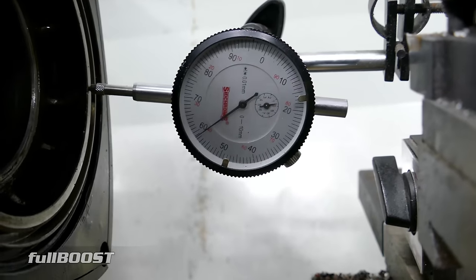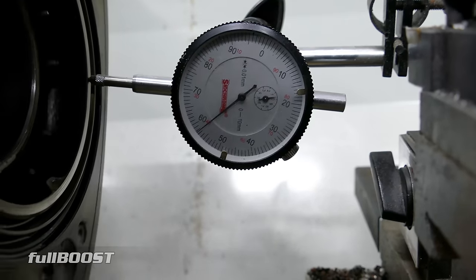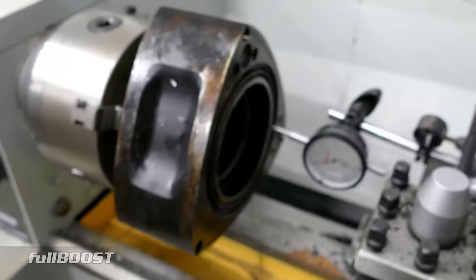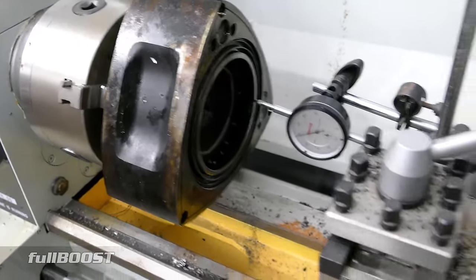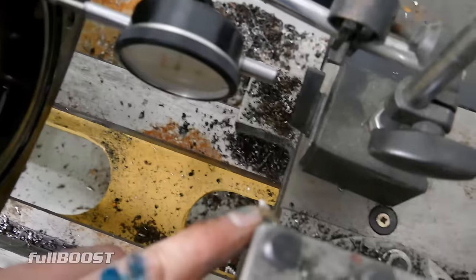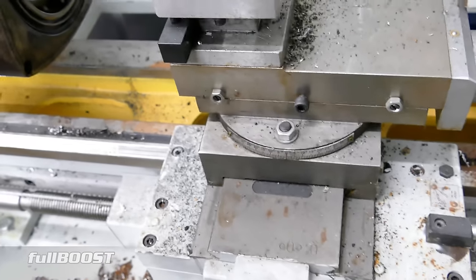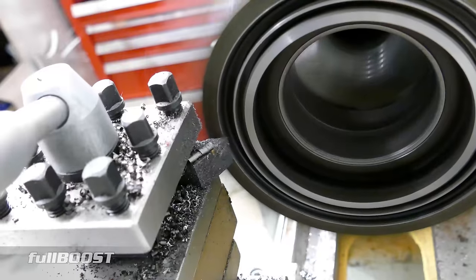We've got it set up in the lathe. I've got a dial indicator on the face — I just want to make sure what the run-out is. It's basically better than 0.01 of a millimetre, so it is exactly squared up in there. The next step is this carbide cutter tool. We can bring the handle in — this will spin around and we can take a certain amount off the face.